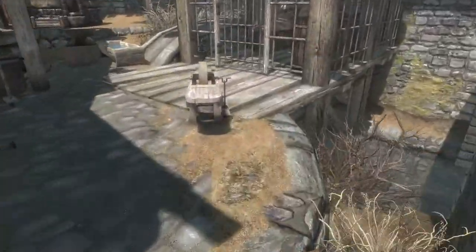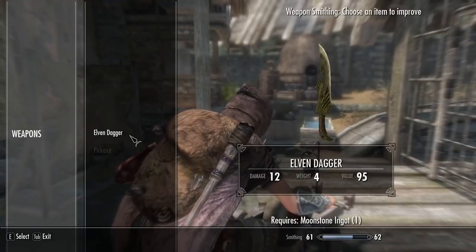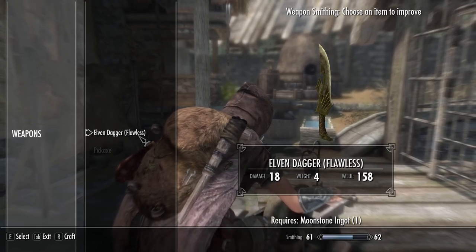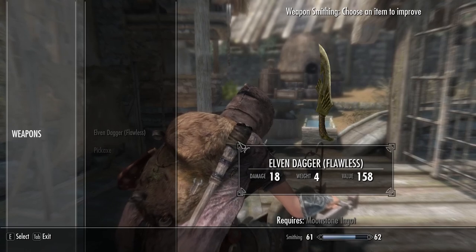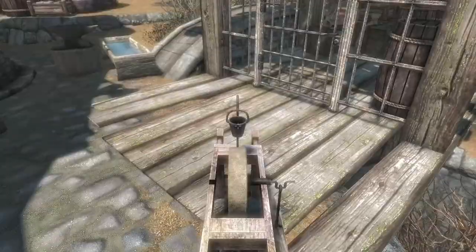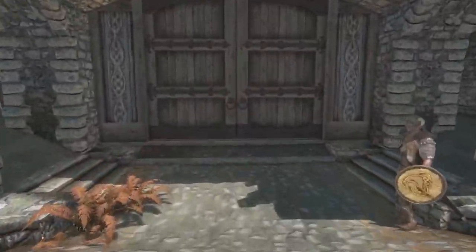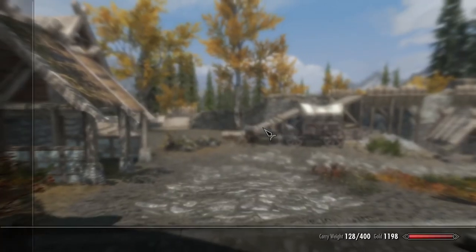And then upgrade the dagger. Ooh, flawless! So one step up even, then superior — that's awesome. It puts it up to 18 damage, which is really good for the fact that I don't have a single point in the one-handed tree. So I'll take that — that's awesome.